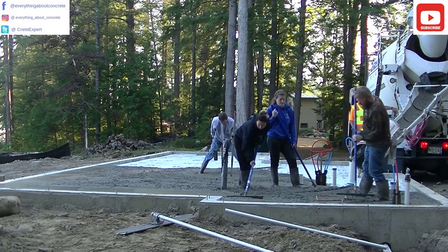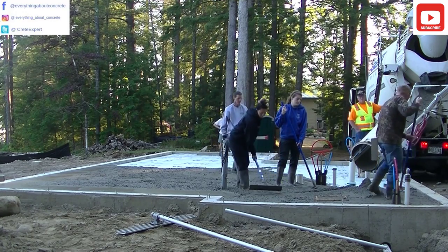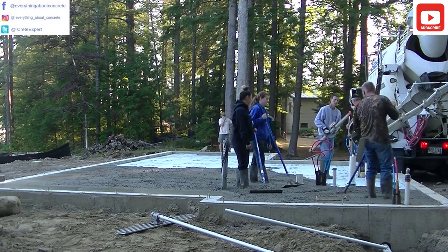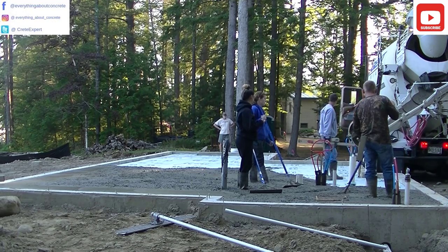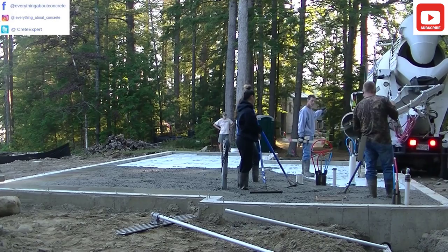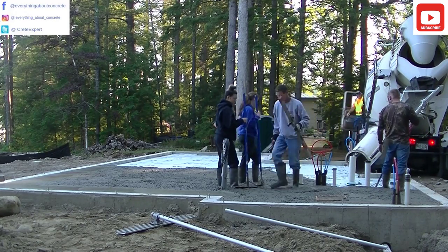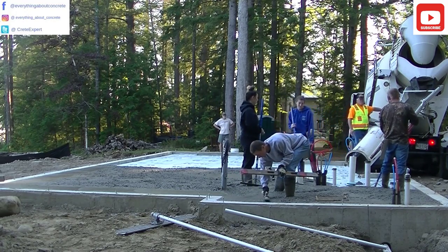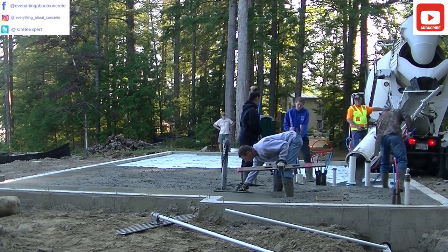We like to get quite a bit of the floor poured out before we start screeding. If you're not as experienced, maybe just pour out a little bit at a time — like that first section of maybe 12 by 14 — get it screeded, then pour out another section. Since we do this every day, we like to get quite a bit poured out before screeding, because we know it's not going to take us long to pull it down.